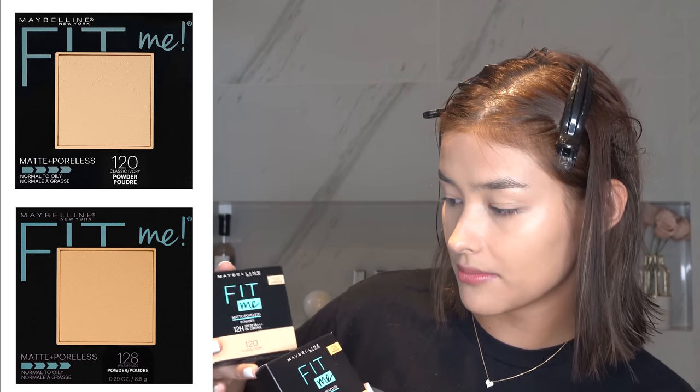So they sent me the 128 Warm Nude Fit Me Matte and Poreless Powder, and they also sent it to me in 120 Classic Ivory. It's always neat. I hope it didn't crack — it's safe.